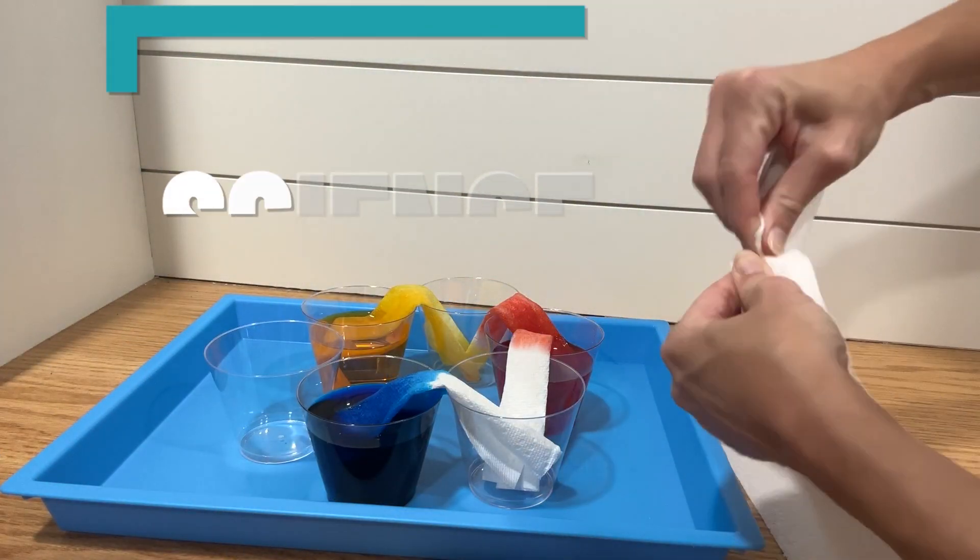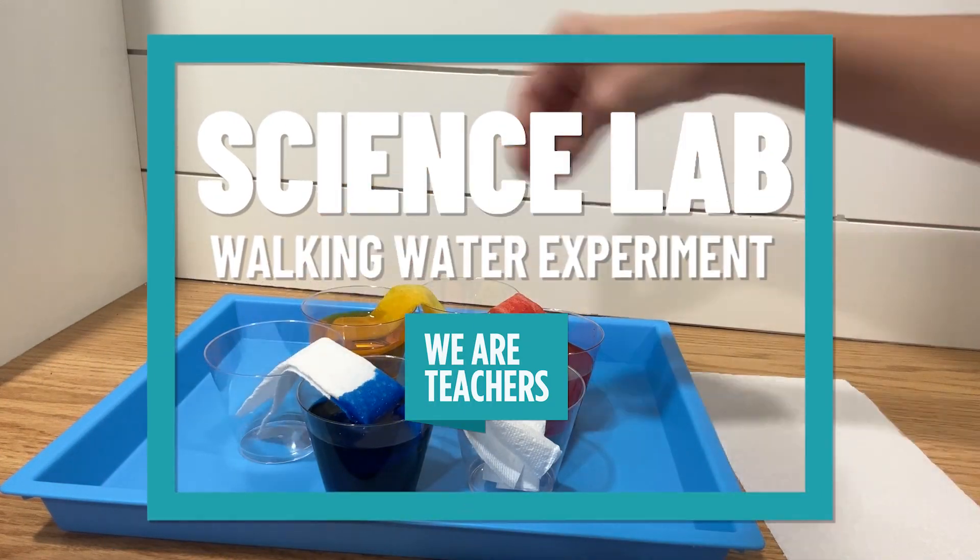Hi, teachers. My name is Hillary Statham and I am excited today to show you the walking water, or crawling rainbow experiment, as I like to call it. It is a fun experiment — one that the students just really love.